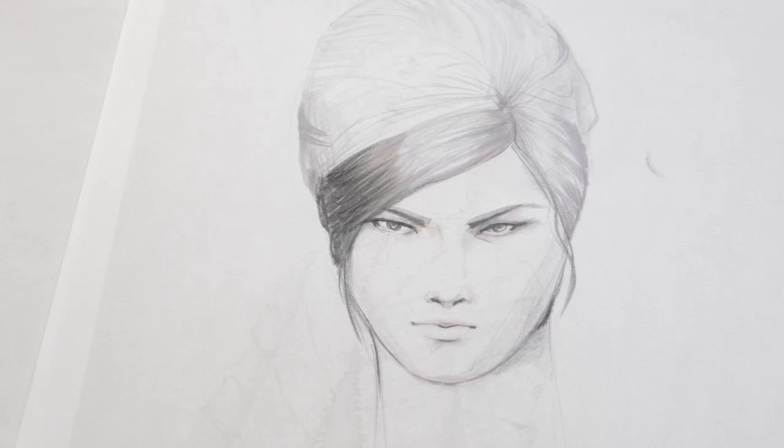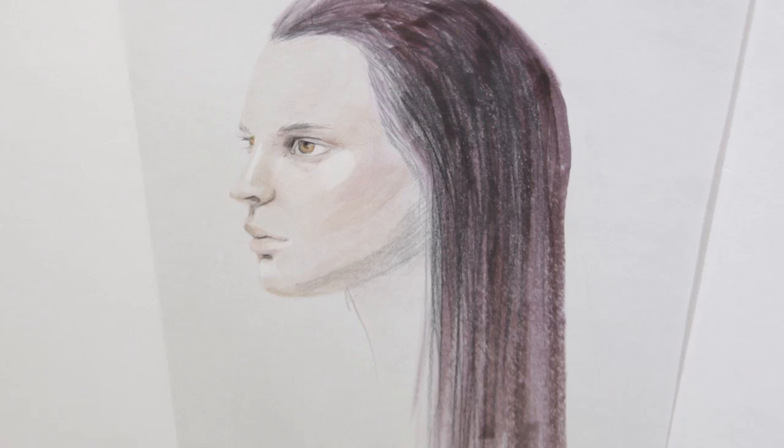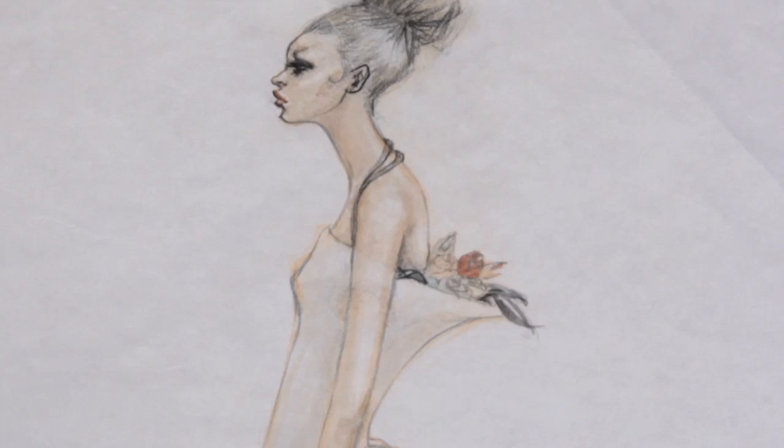Hair is a key styling element in fashion drawing. It can be thought of as an accessory. Hairstyles must be fashionable, as old-fashioned styles date the whole outfit. Hair has shape, style, texture, volume, scale, and color. It offers another palette to include styling cues to complement, enhance, and contrast with the garment.